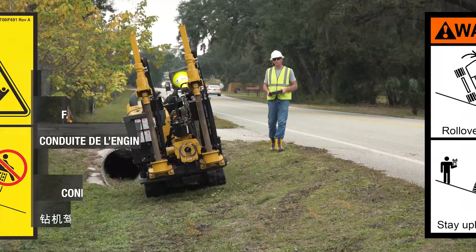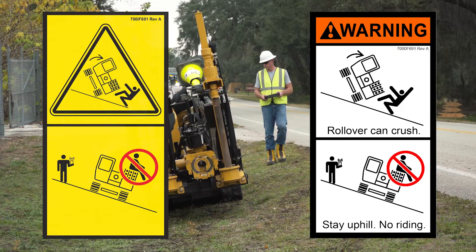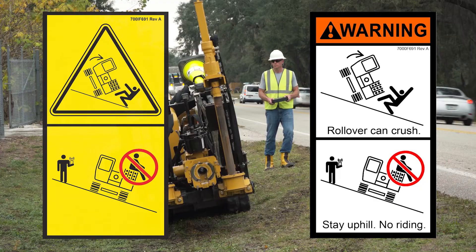Rollover is possible. Be alert and use extreme caution when operating on hillsides or near ditches, gullies, holes, or obstructions where rollover could occur. Death or serious injury can result if crushed under the drill. Never allow anyone to be on the downhill side of the drill.